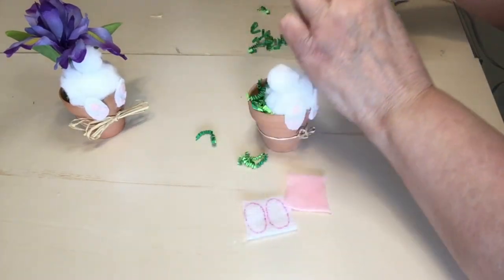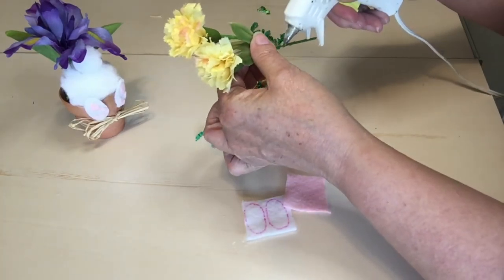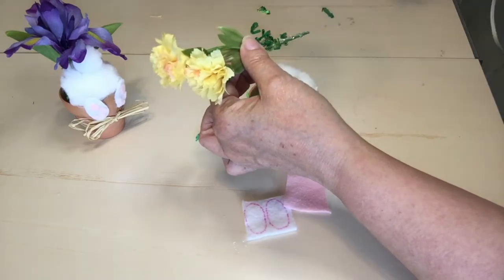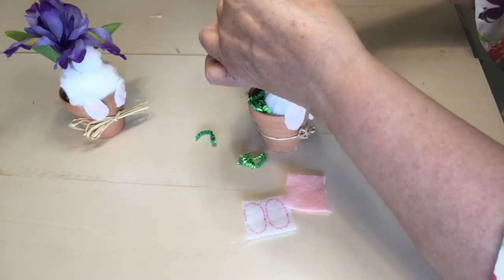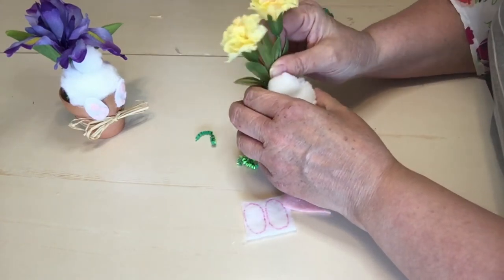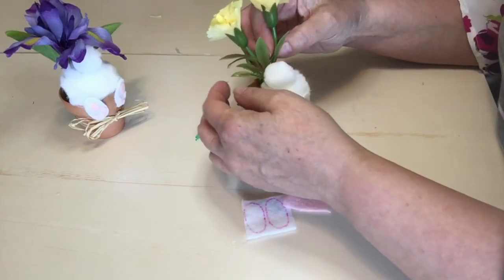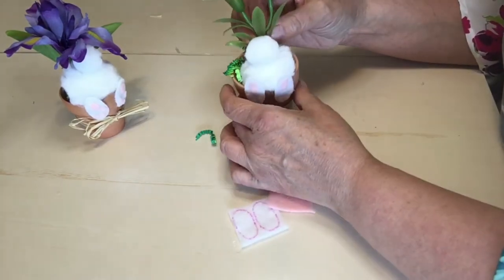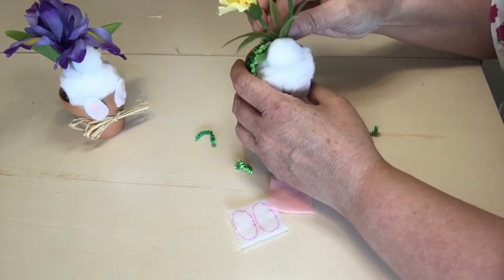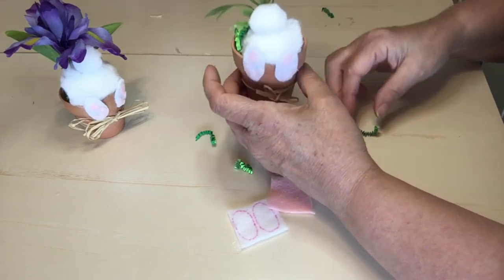This is such a cute but simple craft. I'm just going to put some glue on the bottom of the flowers and tuck those all the way down into the Easter grass and the filling at the bottom. Now that I look at it with the flowers in there, they're a little top heavy, so I'm going to add a little more Easter grass to hold those up.